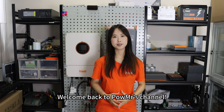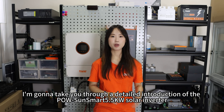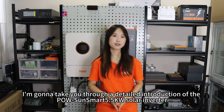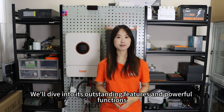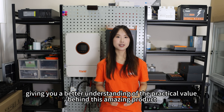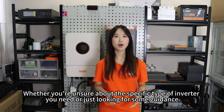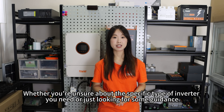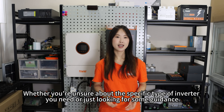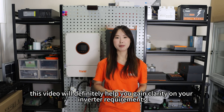Welcome back to PoleMistice's channel. Today I'm going to take you through a detailed introduction of the Polesan Smart 5.5kW Solar Inverter. We will dive into its outstanding features and powerful functions, giving you a better understanding of the practical value behind this amazing product. Whether you are unsure about the specific type of inverter you need or just looking for some guidance, this video will definitely help you gain clarity on your inverter requirements.